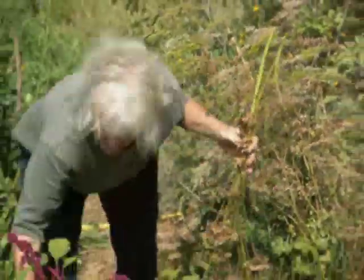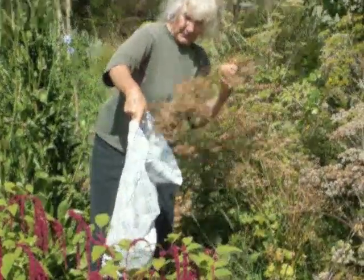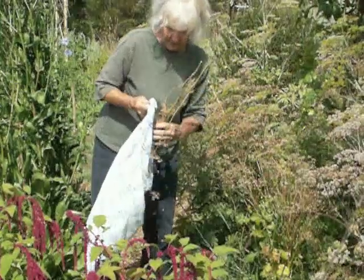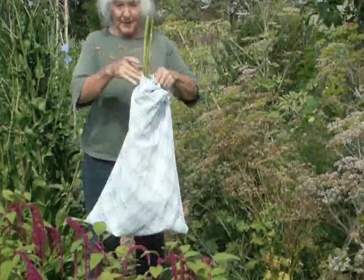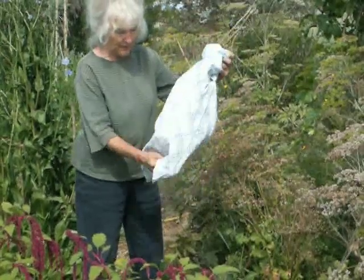Then that can be put in a pillow slip. I always turn the pillow slip inside out so there's no seams for any of the seeds to catch in. That just tucks in there and can be hung up and it's ready to go — it's getting dry, but just in case it's not quite dry.